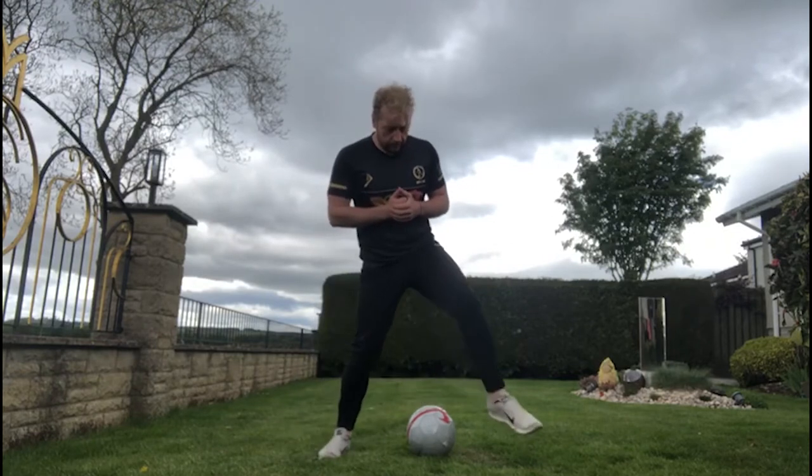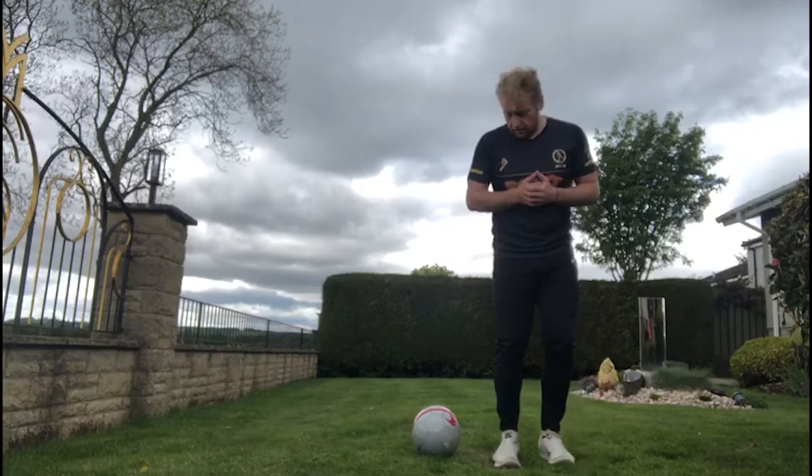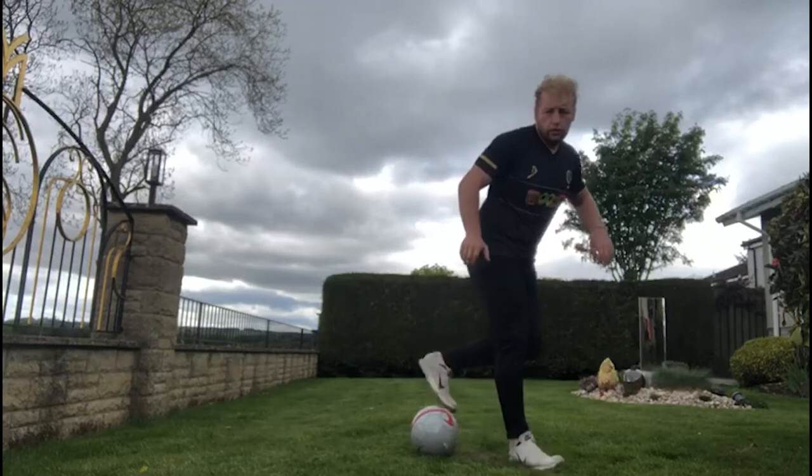Now we're going to do the same going the other way. It's easy — in your head if you want to say: first foot, second foot, top. First foot, second foot, top.